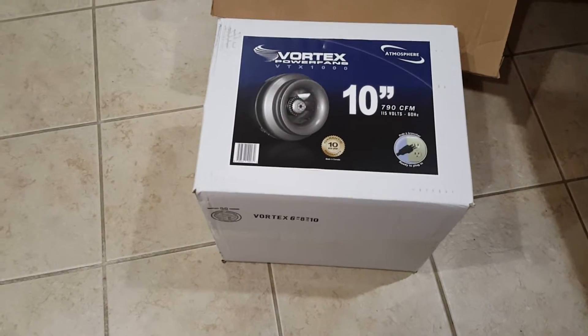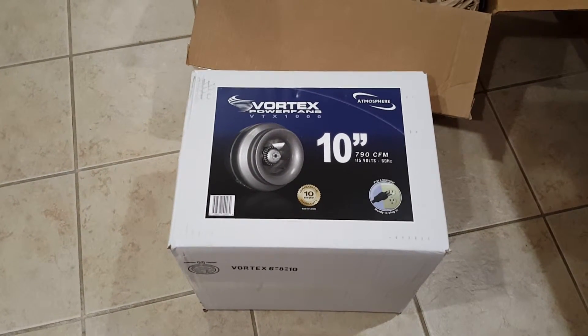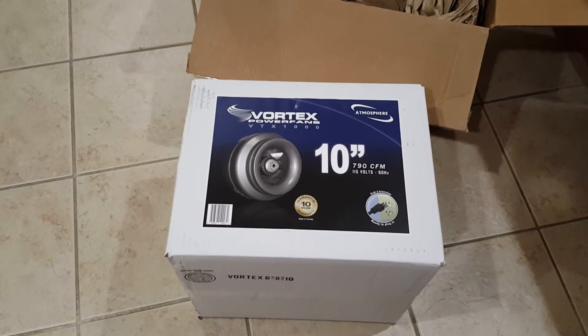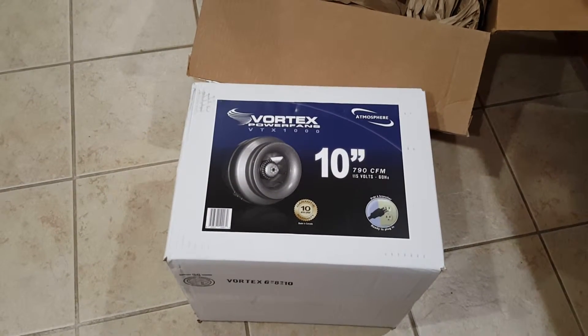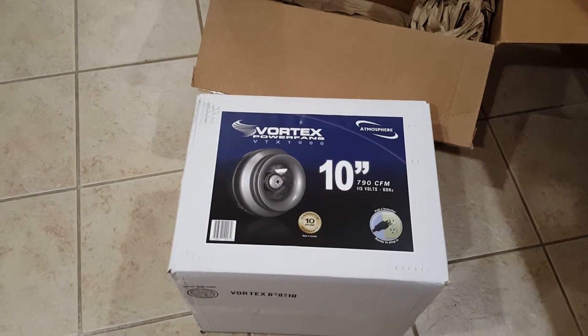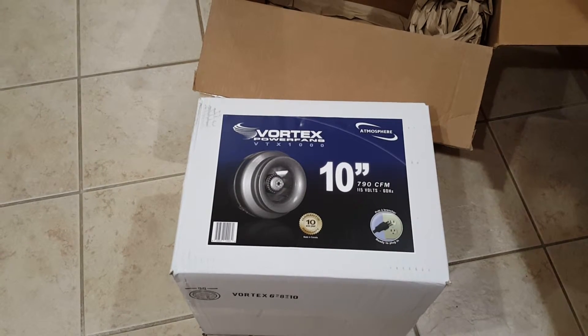I did a bunch of research on fans. This one had a 10-year warranty and the reliability on it was outstanding. Considering where you're going to be using it — to exhaust heat out of our equipment — this equipment's not cheap at all, so I wanted to find something that was going to be very good and reliable.